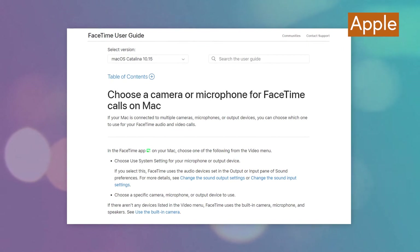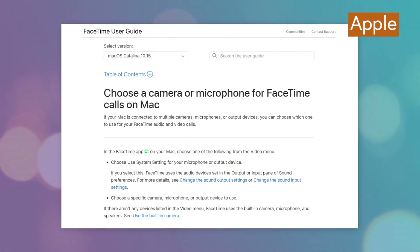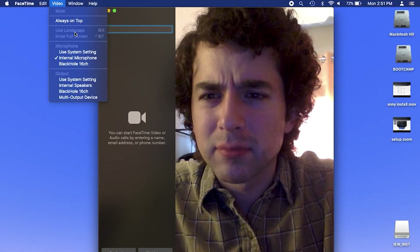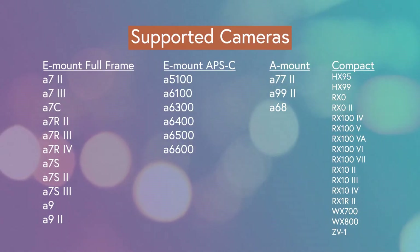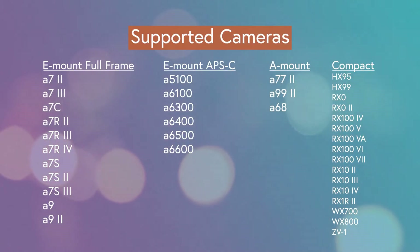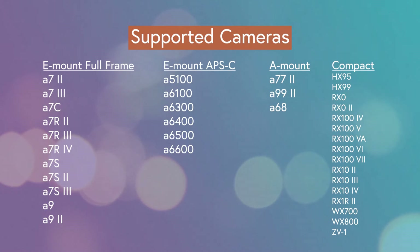Sadly, it doesn't seem to work with FaceTime. Apple's support page says you can use external webcams for FaceTime, but it didn't show up as an option when I tried it. But it works great in Zoom. The list of supported cameras is pretty big, even going back to some of the older models like the A7 II from 2014. One of the more popular cameras that it doesn't support is the A6000, which is likely a hardware limitation of that camera.